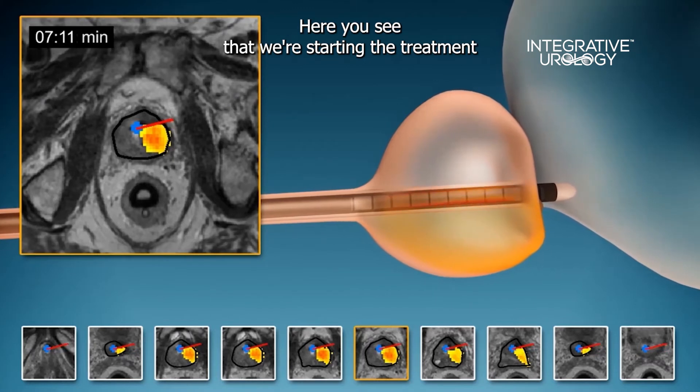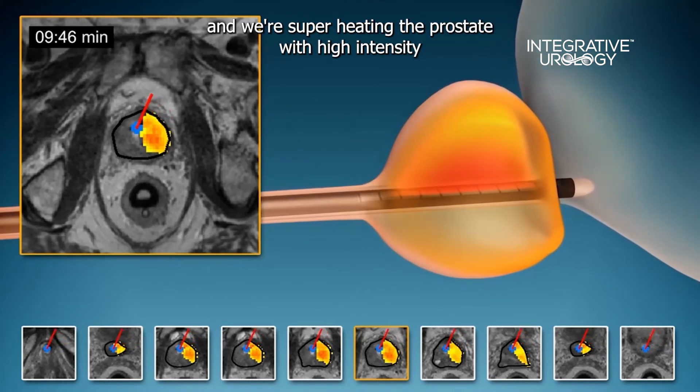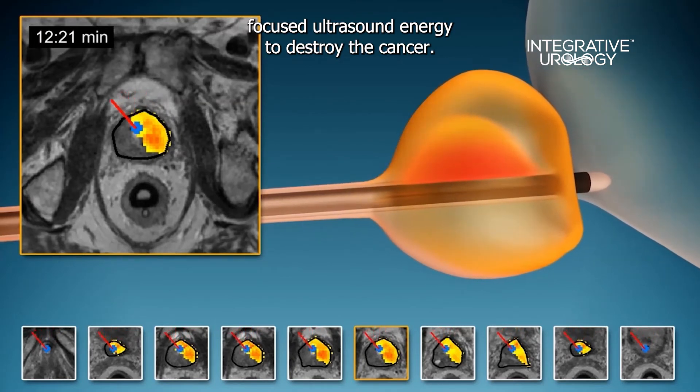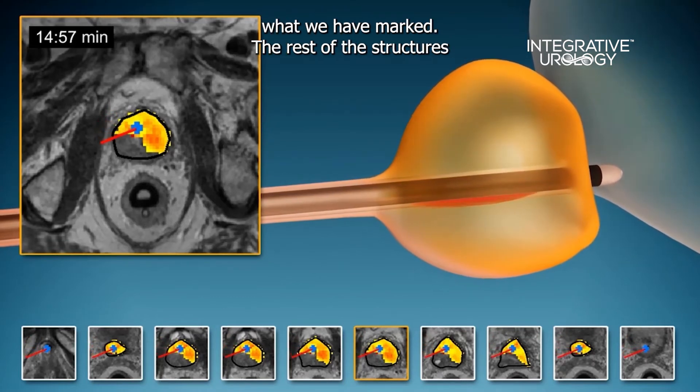Here you see that we're starting the treatment and we're superheating the prostate with high intensity focused ultrasound energy to destroy the cancer. You'll also notice that the treatment does not go beyond what we have marked.